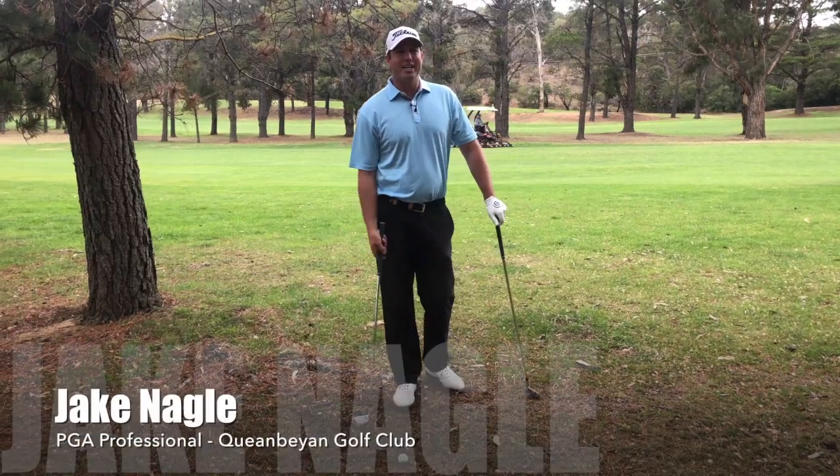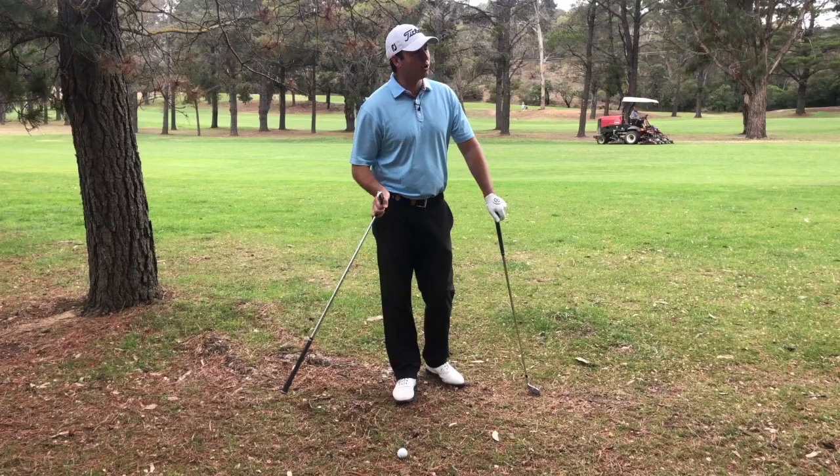Hi everyone, Jake here at the Queanbeyan Golf Club. I've found myself in a little bit of trouble here off the tee. I'm just going to quickly talk you through a quick recovery shot.